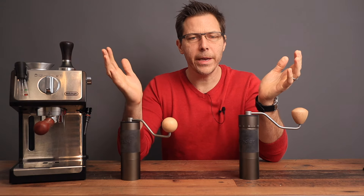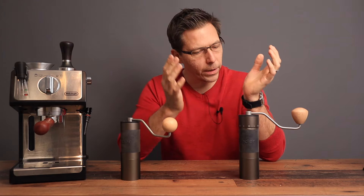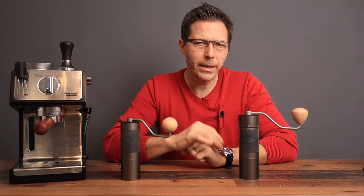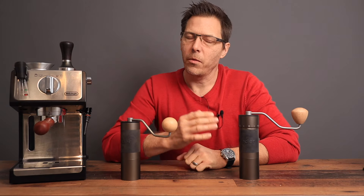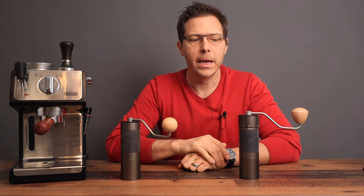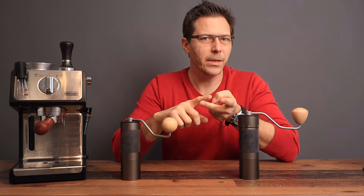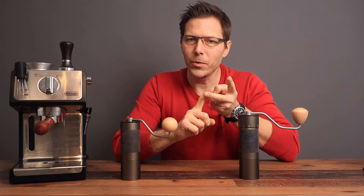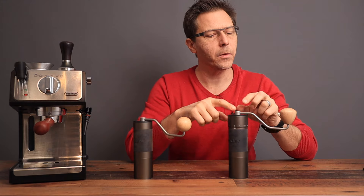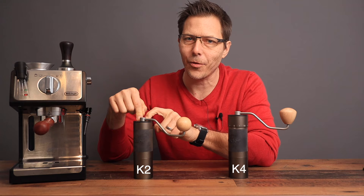With all of the options on the market for home grinders, which one do you choose? There's so many choices. For me, there are a few criteria I look at when finding a grinder, and I think with these King Grinders I have really found the king of value. What's important is price, then it's got to be something fun to use, and the result has got to be good. Let's dive in and take a look at the K4 and K2 by King Grinder.